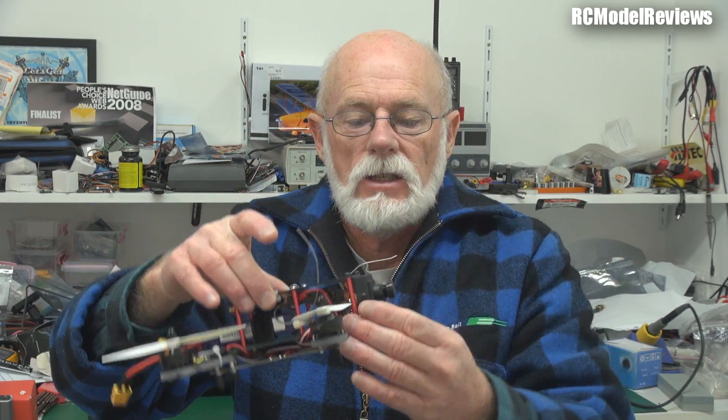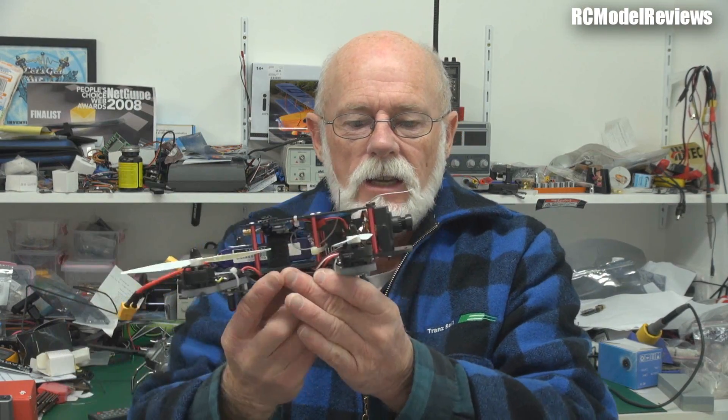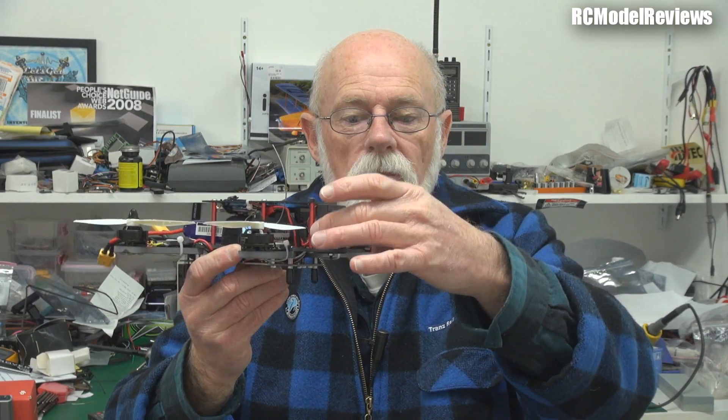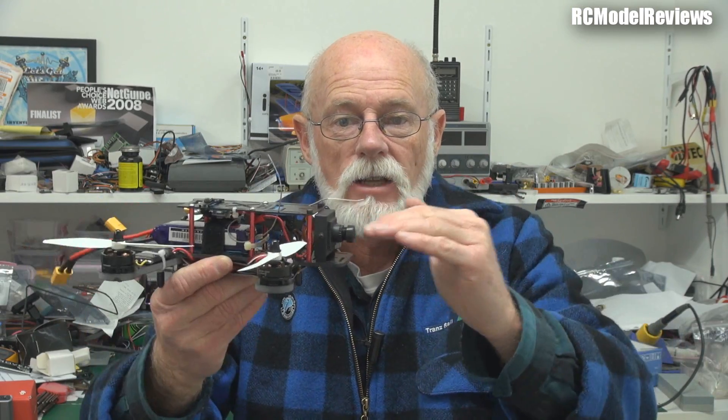A lot of people fly these with a GoPro, which is a lot heavier, so if you're going to fly with a GoPro the balance is probably right. But I'd rather use my Mobius. Another cool advantage is the little camera up here — because it's in a little plastic mount, you can tilt it up and down. If you're going to do a lot of racing, just tilt your camera up and when you're hooning along you can still see the horizon without having to constantly put your nose up. Good credentials for a racing quad.